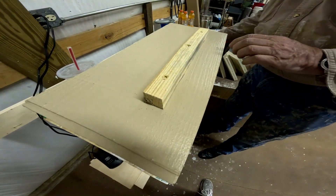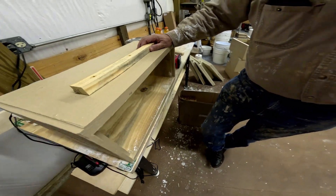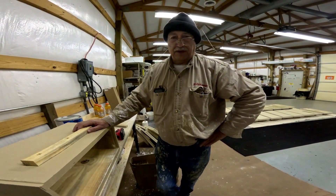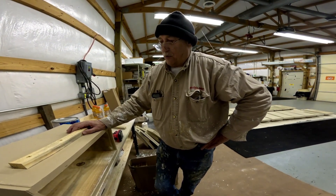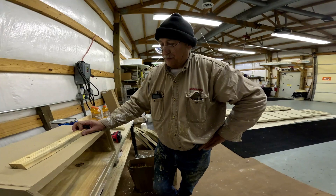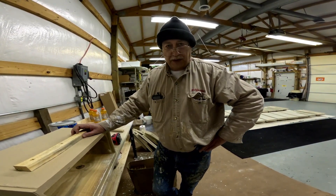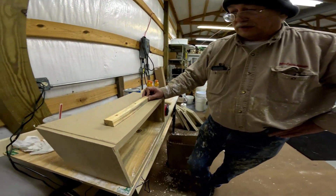These are custom-made five-frame nukes — one inch thick, made out of rough-cut yellow pine from Johnson's Bee Supply in Williston, South Carolina. They are made to Dr. Tom Sealy's specs — what he found for bees in the wild. They work real well in South Carolina.